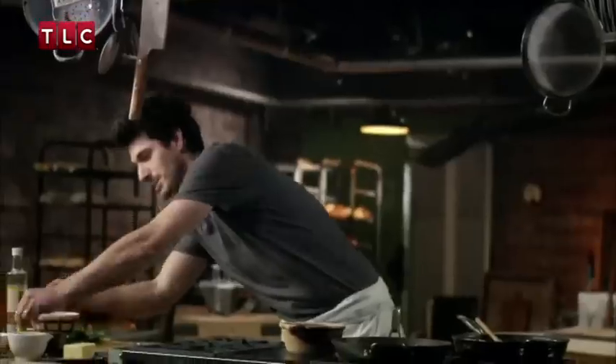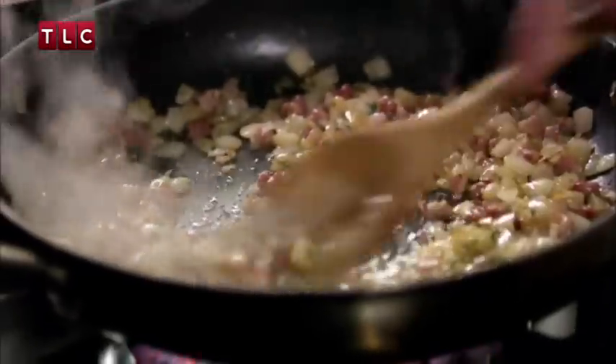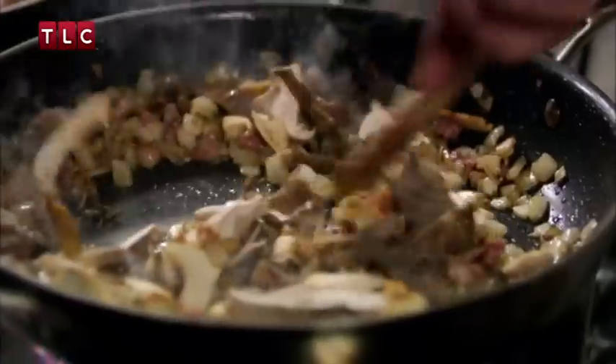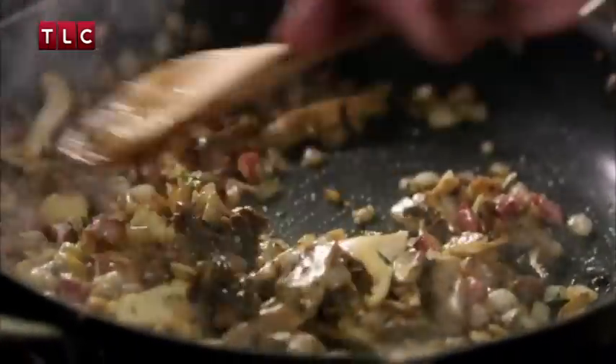A bit of seasoning — a pinch of salt, a pinch of pepper. Then add 100 grams of sliced wild mushrooms, give it a quick stir and cook the mushrooms down for a minute. Add one chopped carrot and one chopped potato, and give it a mix.